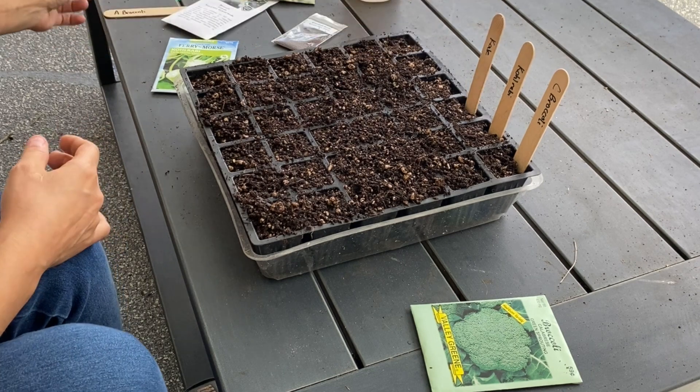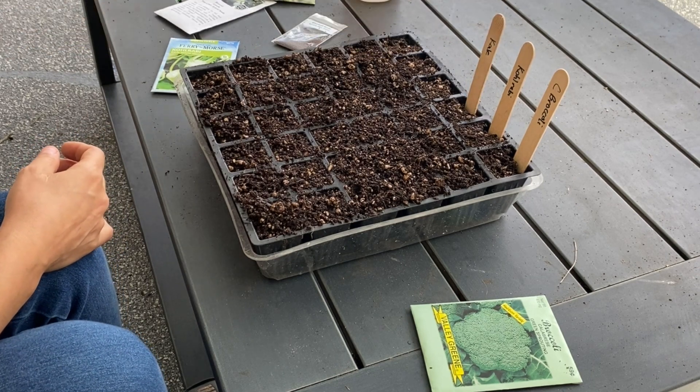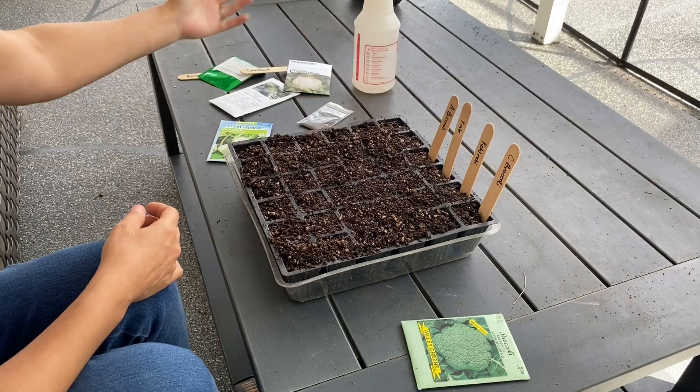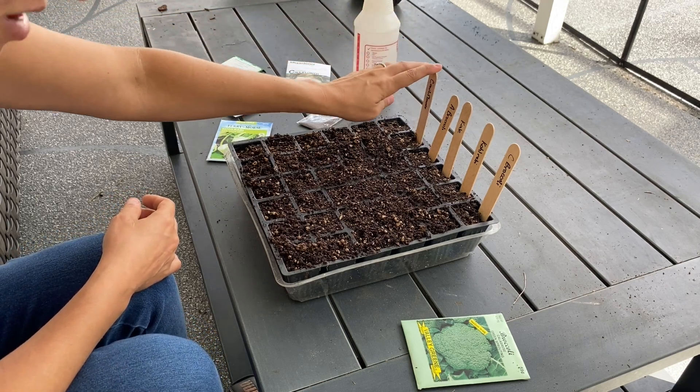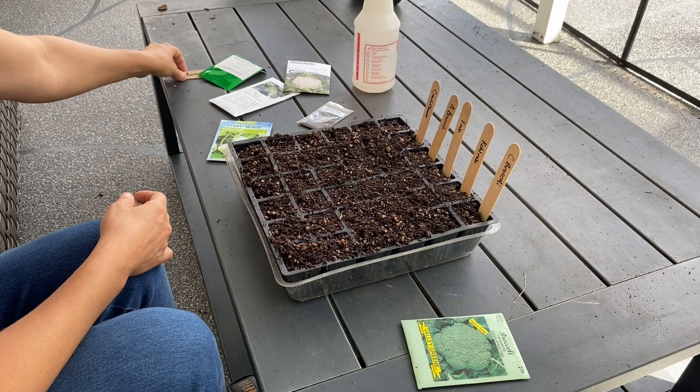I think it's safe to say that there are about three different kinds of vegetables that you can grow. There are cool season crops, warm season crops, and tropical crops.